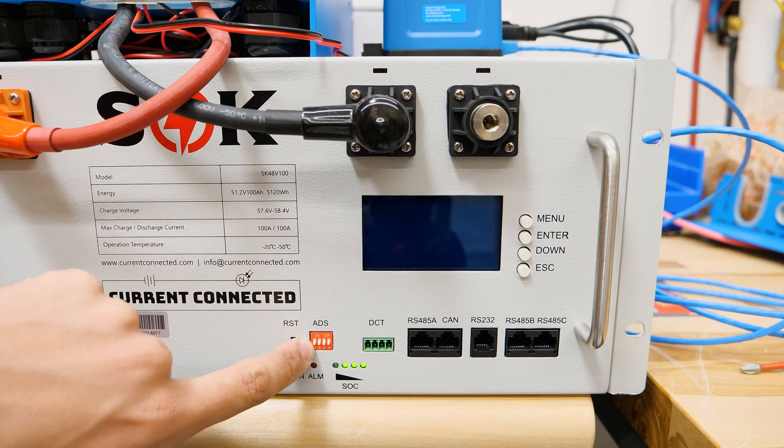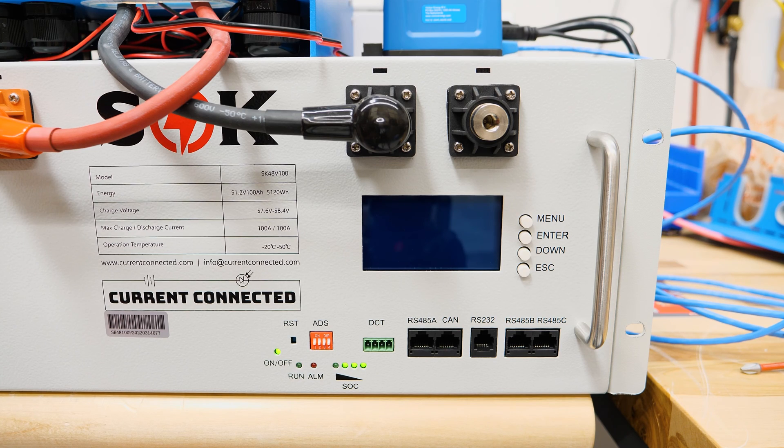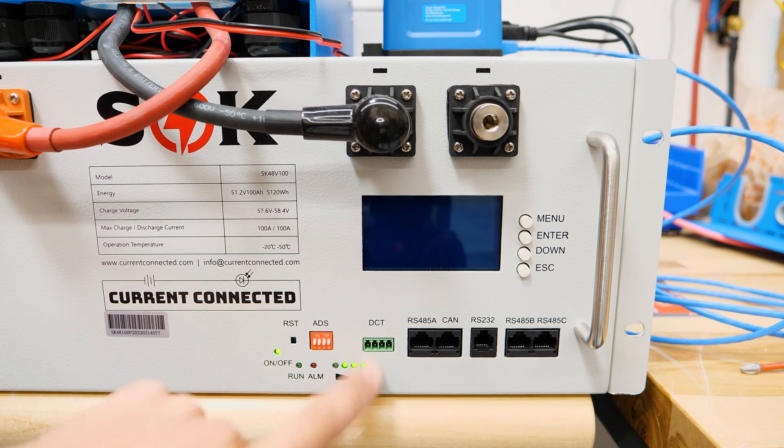Additionally, the address dip switches — that's the little red block down here — those only come into play if you're using communication. So if you're not using an inverter that has communications, ignore all of these: the dip switches and the dry contact.